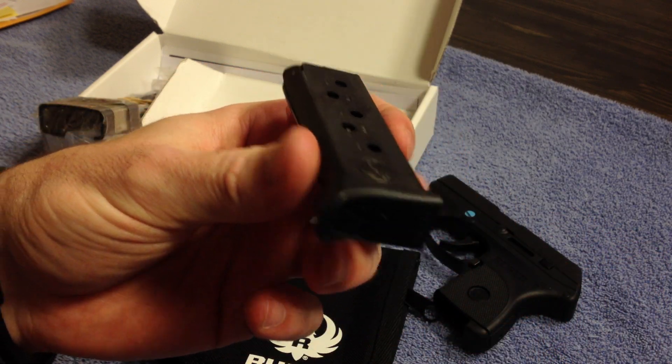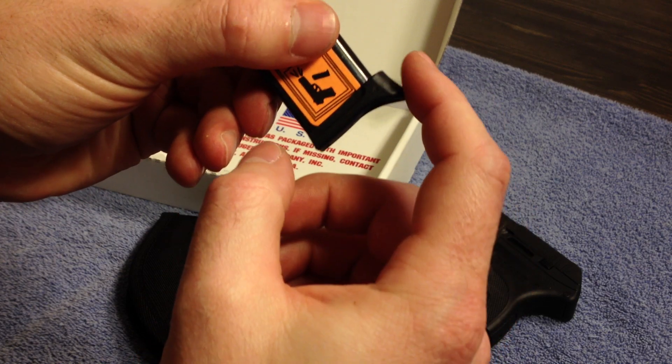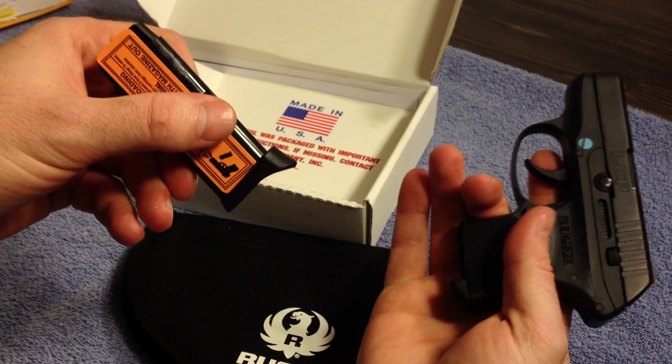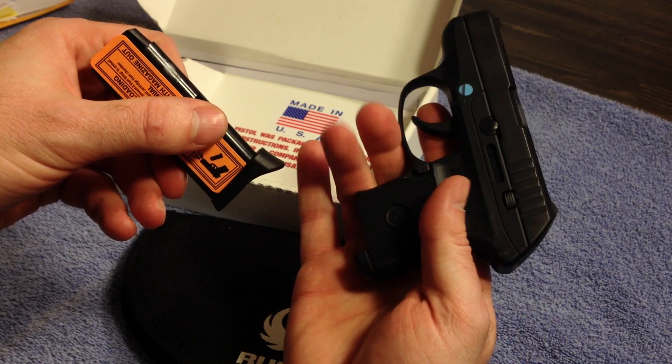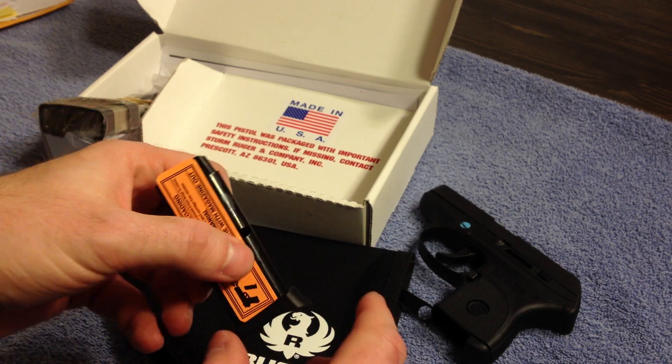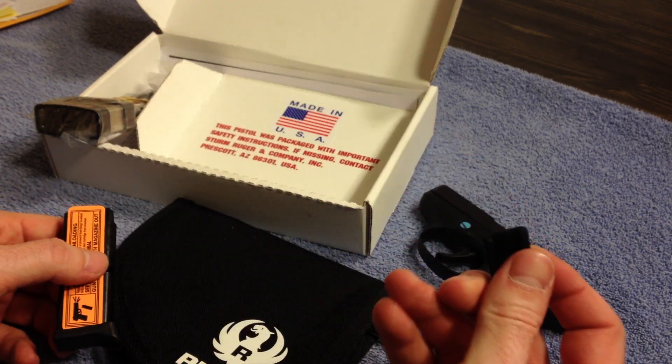It comes with the extended grip right here — depending on how big your hands are, if you can get a complete second finger on there, or if you're a woman, maybe all three. And it also comes with the flat baseplate.